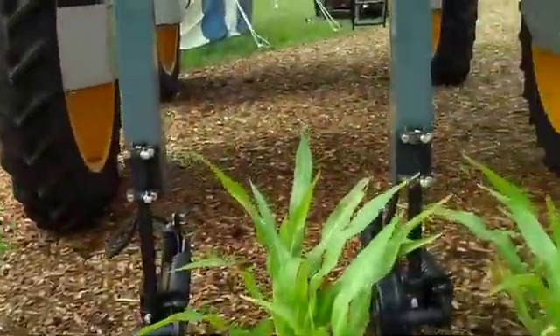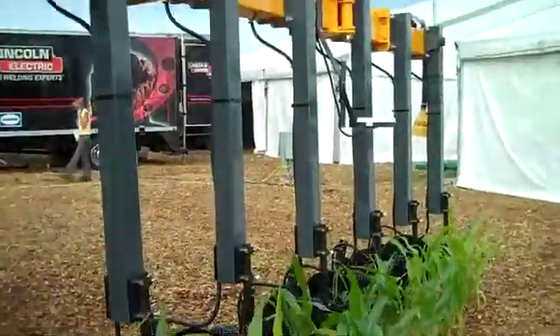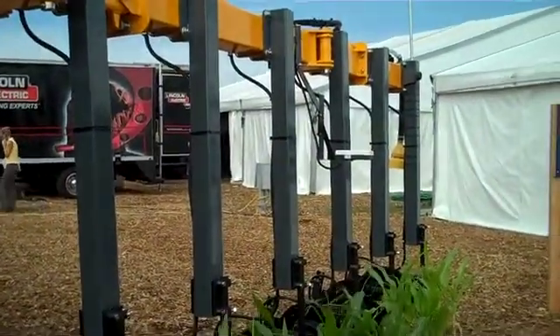We're here in lot 517 at the Farm Progress Show. Or if you would like some more information, you can always visit us at agleader.com.